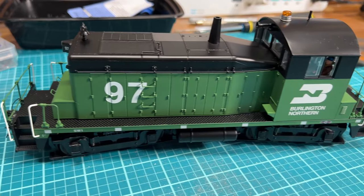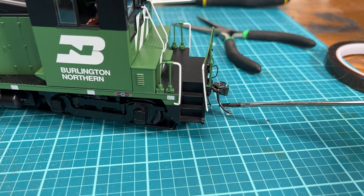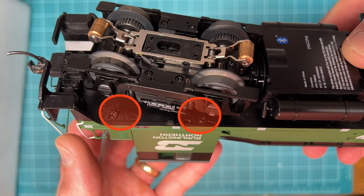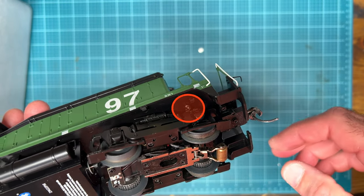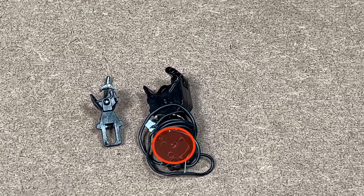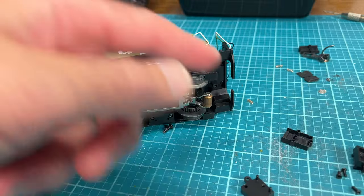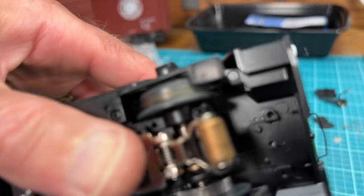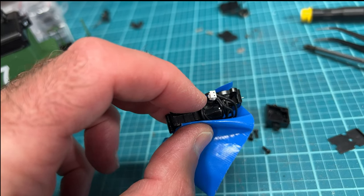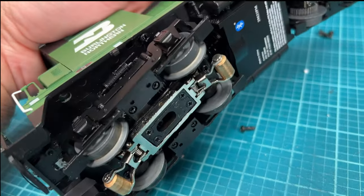Next I added the couplers to the SW1 switcher — a very straightforward process, dramatically easier than the boxcars. There are six screws holding the shell on, which you remove to get inside and unplug the wires from the circuit board that control the coupler. I wanted to unplug the wires rather than cut them so I could potentially reinstall the original couplers in the future. I did have to trim the plug slightly so it would fit through the hole on the bottom of the locomotive, but other than that it was just a matter of unplugging the wires, pulling them out through the hole, and removing one screw that holds the coupler.